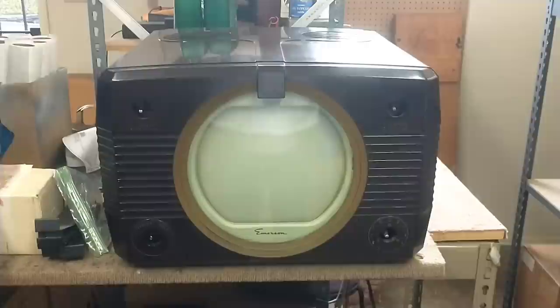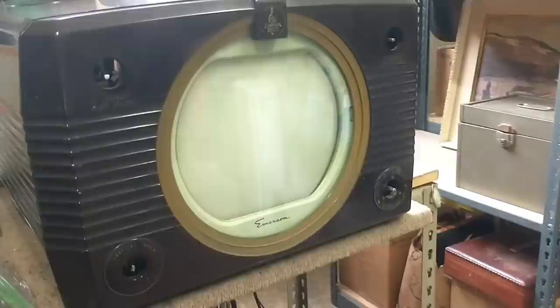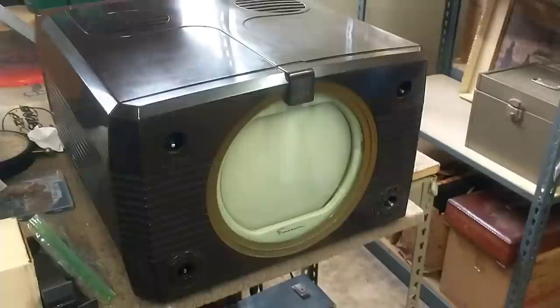Hey YouTube, it's JP Dillon. Today we're looking at a late 1940s Emerson. I forget what model number this actually is. It's an all-Bakelite set with a 10-inch CRT. This belongs to a fan of the channel and he's been on the waiting list a long time.